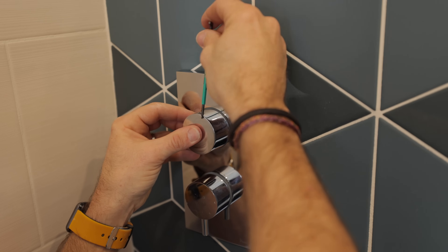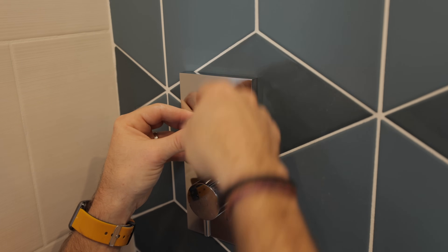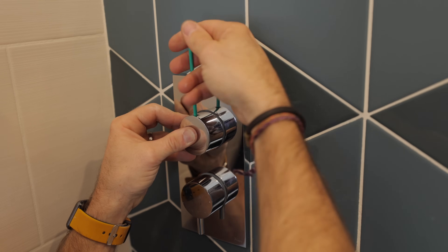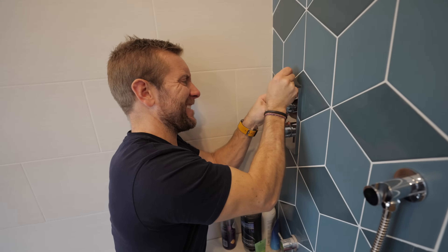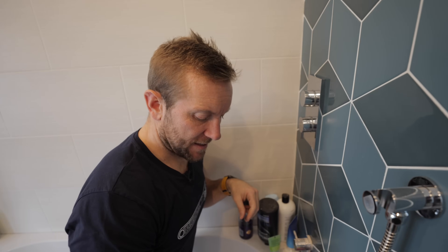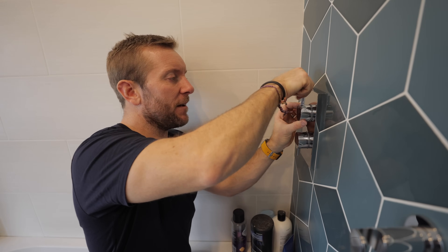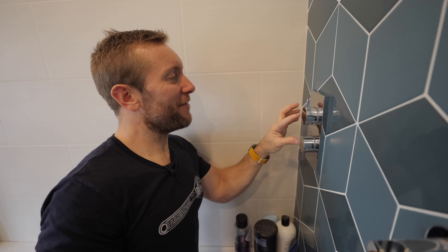If you've got a shower valve and want the handles in different positions, most of the time you'll be able to change that. That one will act as a diverter between the handset and the top pan head, and this one is your on/off and also your hot and cold. It's looking like a bathroom after a whole year - this is going to be the one my mum and dad use when they come round for Christmas.